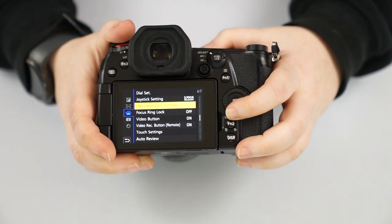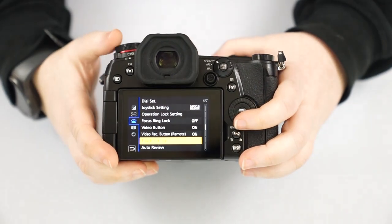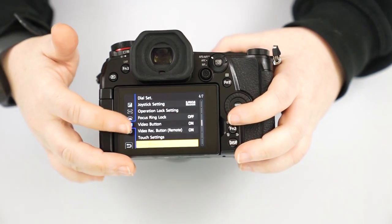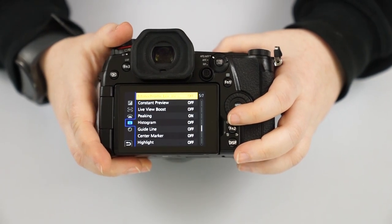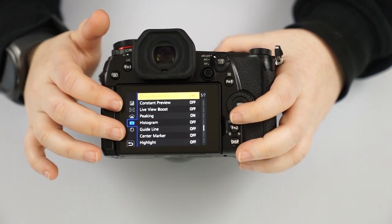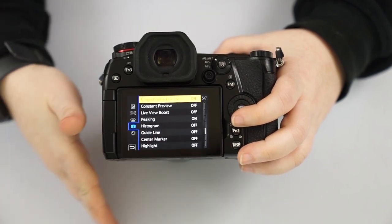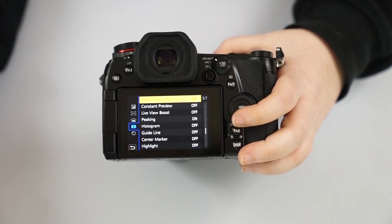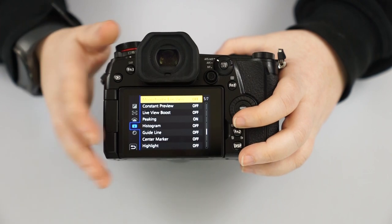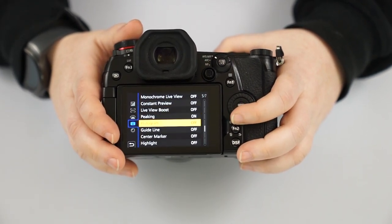You can also find the quick menu settings, the dial set to control whether the record button works only in video mode or in all modes, and auto review to show the image on screen after you've taken it. Monochrome live view lets you view in black and white even though it captures in color — this helps you determine your highlights and shadows more easily, since those are easier to judge in black and white. It's really a matter of preference.